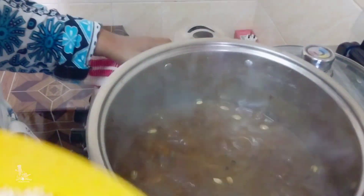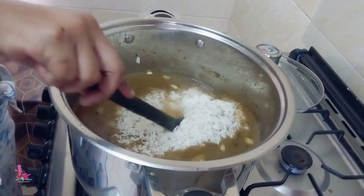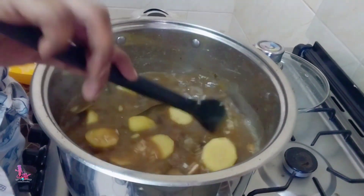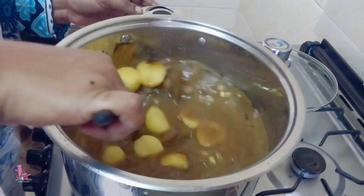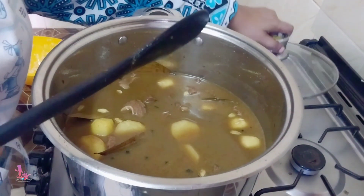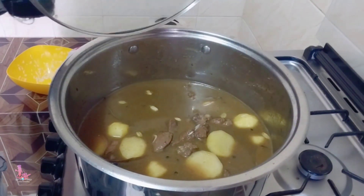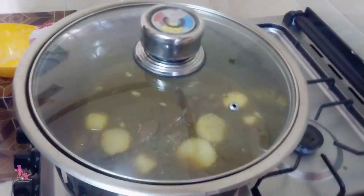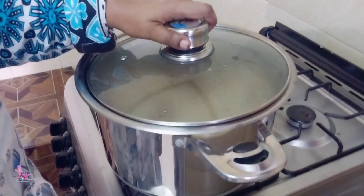I'm going to add rice, bismillah. I'm going to cover it and let the pilau cook for 10 to 15 minutes.